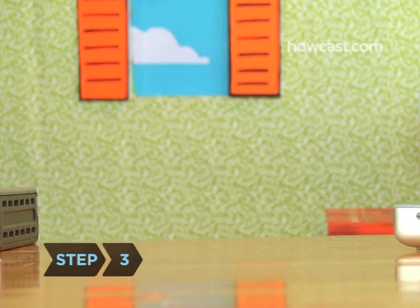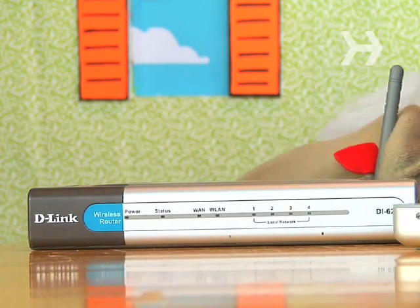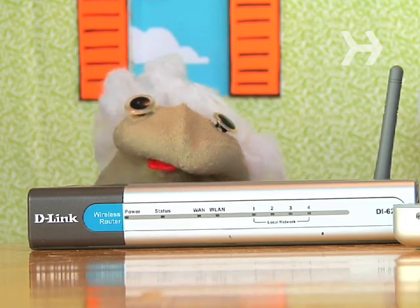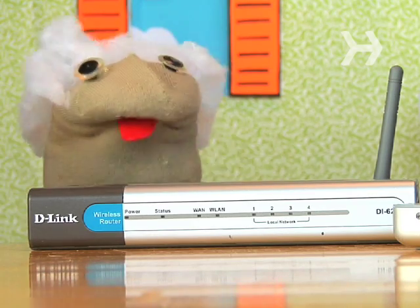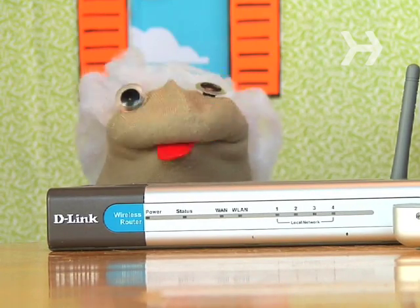Step 3: Buy a wireless router, which allows you to share your modem's connection to the internet over radio waves. A new router will likely broadcast on the latest, fastest standard, but if your computer or wireless card is older, make sure it's compatible with your router.